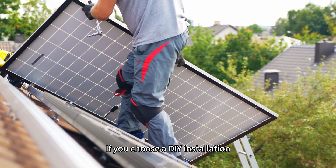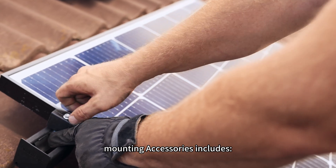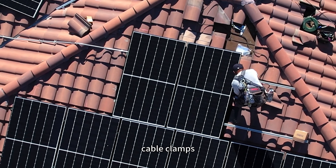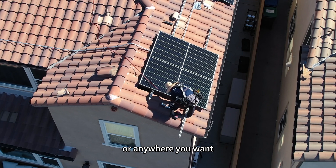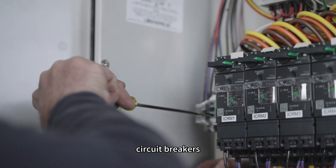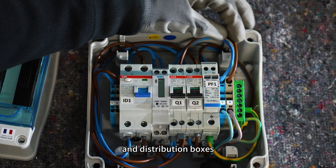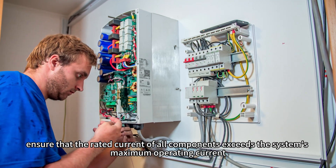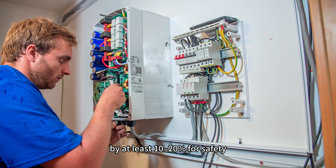If you choose a DIY installation, you will need various installation accessories. Mounting accessories include aluminum rails, end-clamps, roof flashing, T-bolts, cable clamps, and other components required for mounting solar panels on the roof or anywhere you want. Electrical accessories include cables, terminals, junction box, circuit breakers, fuses, isolators, grounding components, and distribution box. When selecting electrical components, ensure that the rated current of all components exceeds the system's maximum operating current by at least 10 to 20% for safety. You can find detailed guidelines on cable and circuit breaker configuration in our previous video tutorial on the channel.